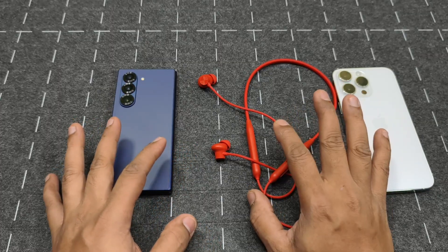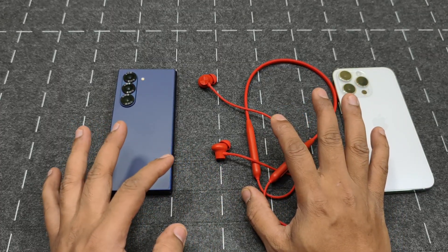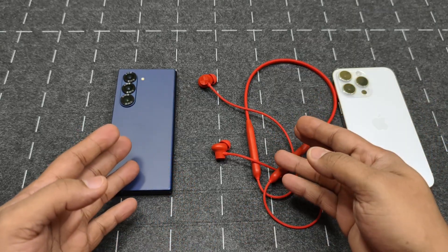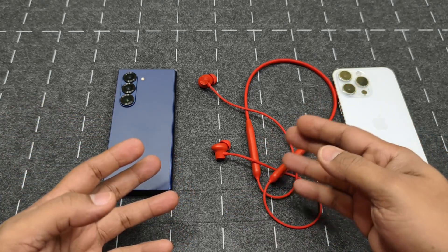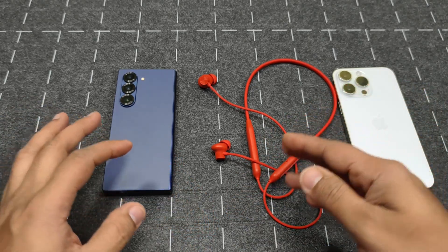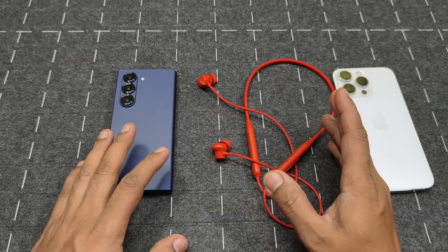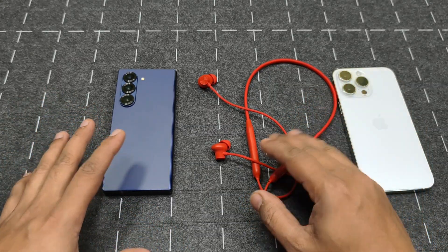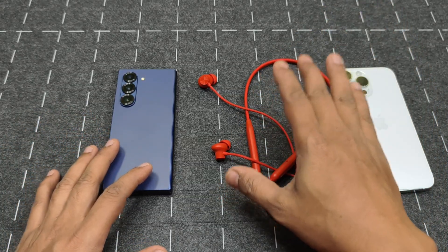The price for this basic OnePlus neckband is 1699 rupees, but the ANC versions are under 2000 rupees. The Z2 ANC is around 1900 or even 1499 depending on where you buy it, making the two similarly priced. Given that, I would suggest going for the Z2 ANC instead.